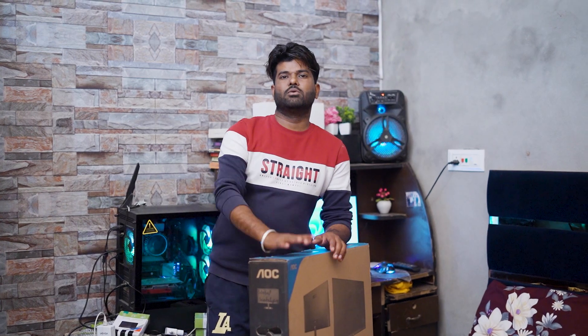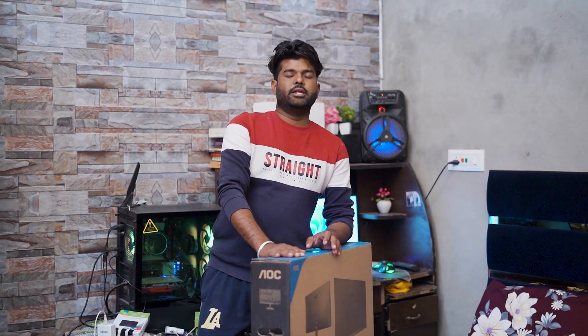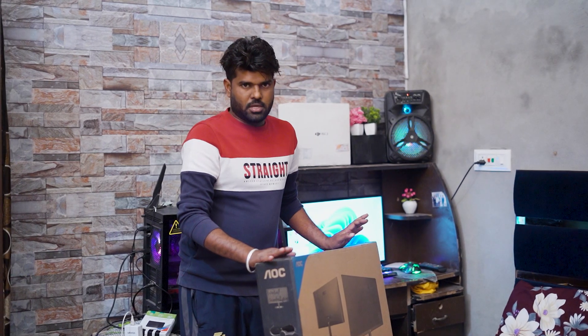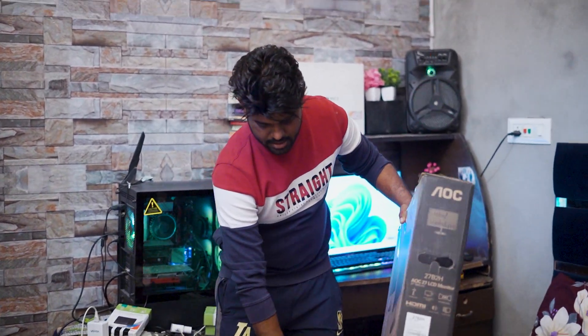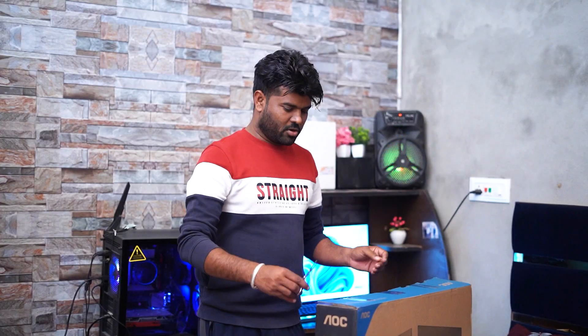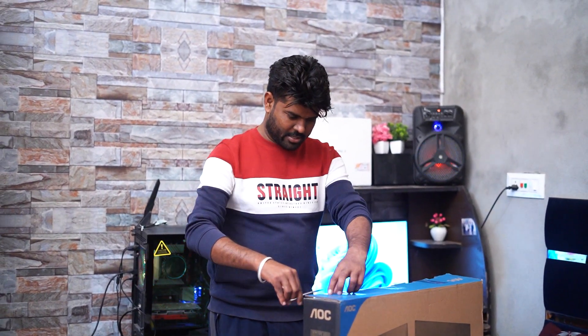Because today I will show you how to do this.